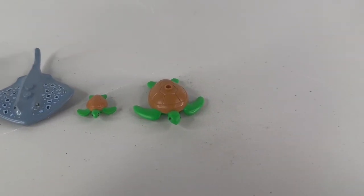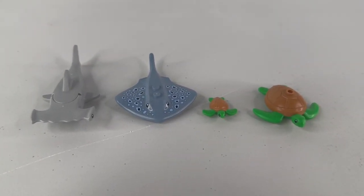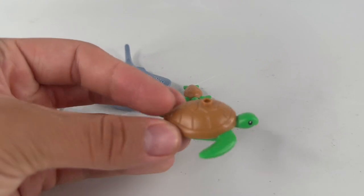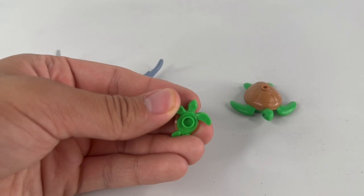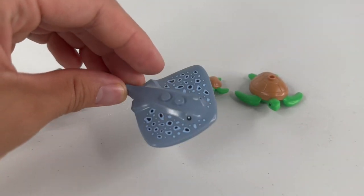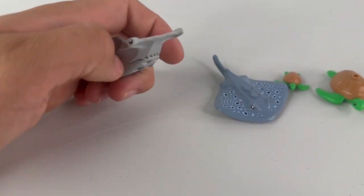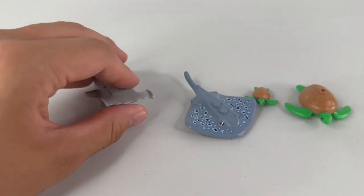From right to left, we have a big turtle, a baby turtle, a stingray, and a hammerhead shark — four sea animals included in the set. The big turtle has a two by two plate underneath and a one by one stud on top. The baby turtle just has a one by one stud on the bottom. The stingray has a one by two plate, and I really like the black dots — we've gotten stingrays before but not in this color. And the hammerhead shark's mouth can open up if it wants to eat a fish or maybe even a diver.